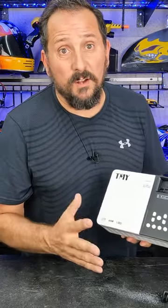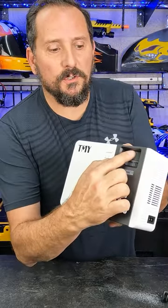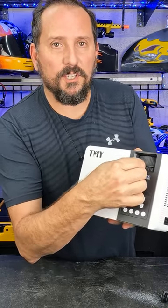You should know this is 9000 lumens. It has a manual focus here, and here is an adjustment for keystoning.